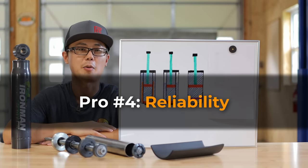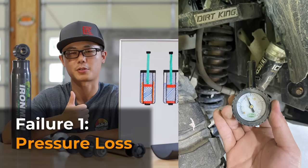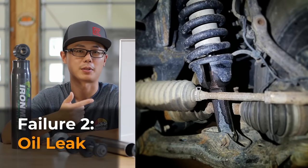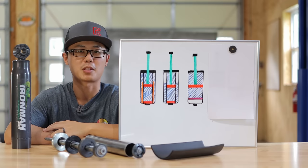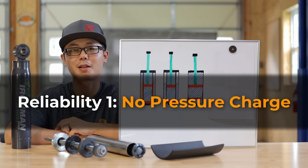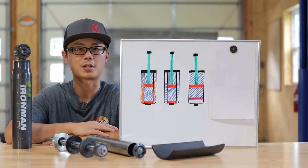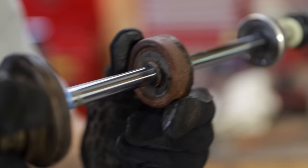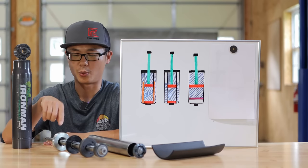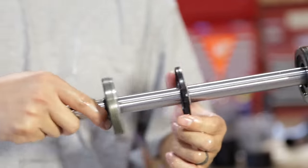Pro number four: longevity and reliability. The top two failure modes for most shocks are: first, losing nitrogen pressure — if it is a monotube, the compression damping will start to change; second, leaking oil from the main oil seal. By design, I think the Ironman Fonseil Pro has an advantage in both cases. First, it doesn't even have a nitrogen charge, so nothing to lose. Second, the seal design is also longer lasting — on the Fonseil Pro, we have an additional wiper seal that wipes off most of the mud and sand, so the main oil seal has a much easier job.